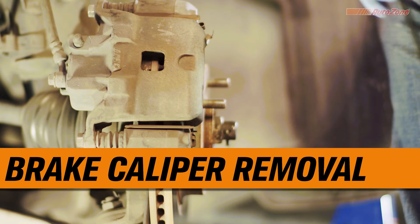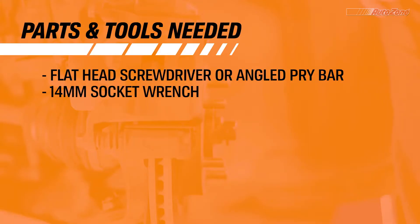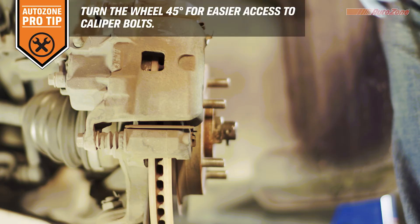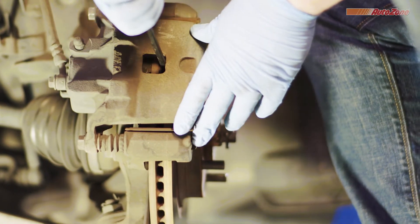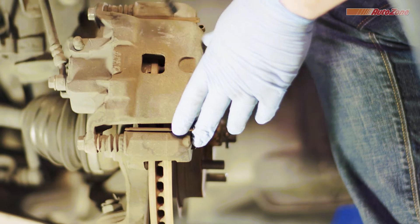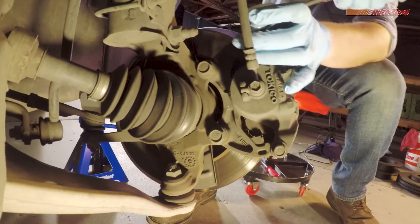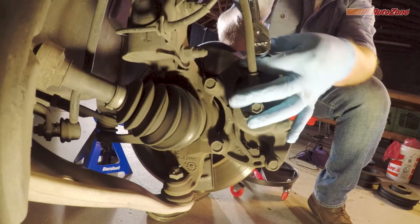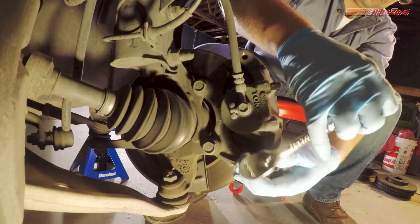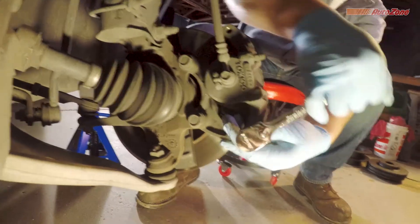Next, the brake caliper is removed. Turning your wheels 45 degrees gives you easier access to your caliper bolts. Before the caliper can be removed, the caliper piston might need to be pushed back to clear the rotor — a flathead screwdriver or an angled pry bar tool is all you need. Next, remove the two caliper bolts from the back of the caliper. Most calipers last over 200,000 miles, but signs of brake fluid leaking, heavy rust, or piston binding could mean it's time to replace them.